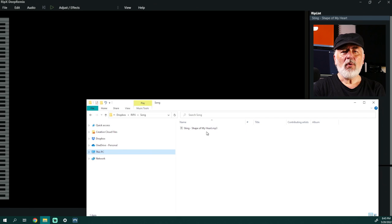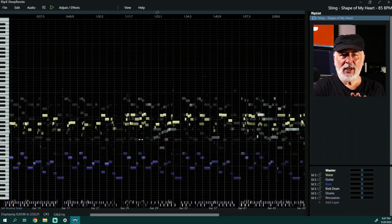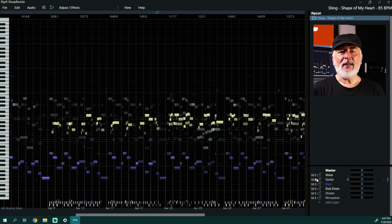So let's start the application and extract the stems from the song. Once you've added the file, it's going to take a couple of minutes to rip it. And you can use acceleration of your video card to speed up the process. This is really perfect to figure out what all parts are doing. You can mute each stem or add new stems that haven't been separated automatically. Let's listen to the guitar track first and then to the rest of the instruments.